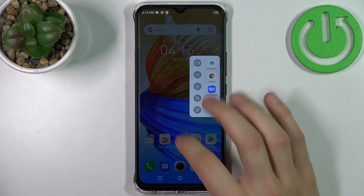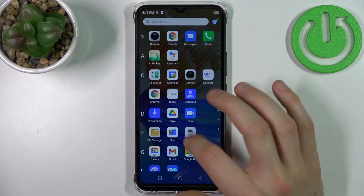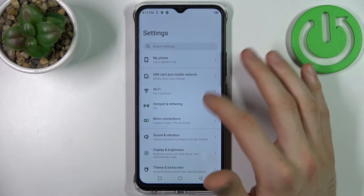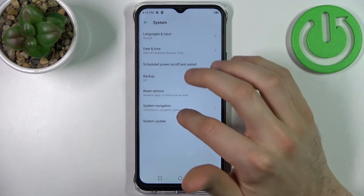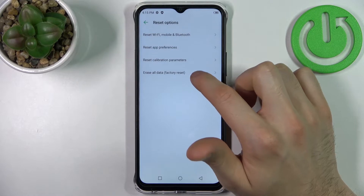Firstly, go to Settings, then go to the System section, then Reset Options, and select the last option: Erase All Data.